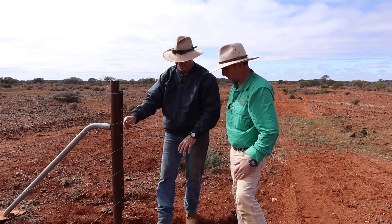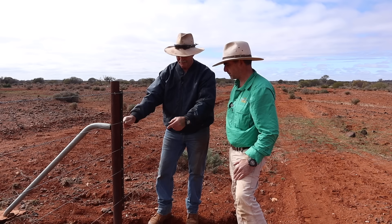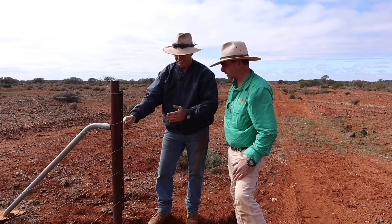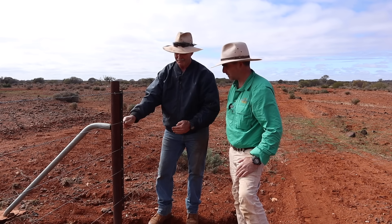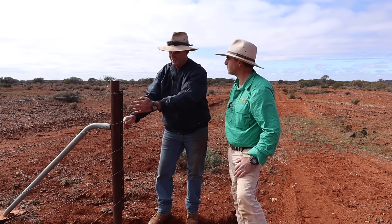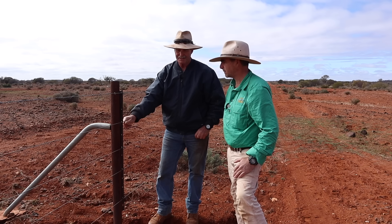We're going to get a little bit of water running in here, which is not ideal, but this post being as far in the ground as it is, what we've got on the surface is not an issue. That's just water running off the track down the graded area on the fence line. You do want these hinge points preferably 15 or 20 metres either side of where the floodgate starts.